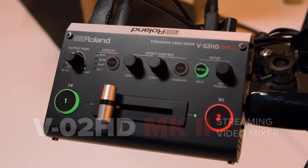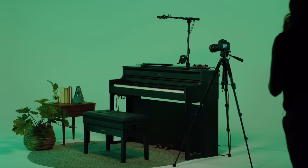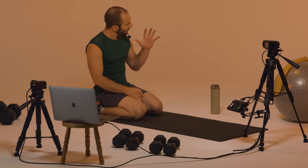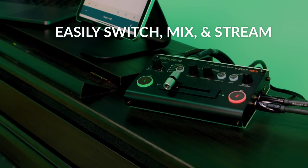Step up your live stream with the Roland V-02 HD Mark II Streaming Video Mixer. Easily switch, mix, and stream high-quality audio and video to Facebook, YouTube, Twitch, and Zoom.